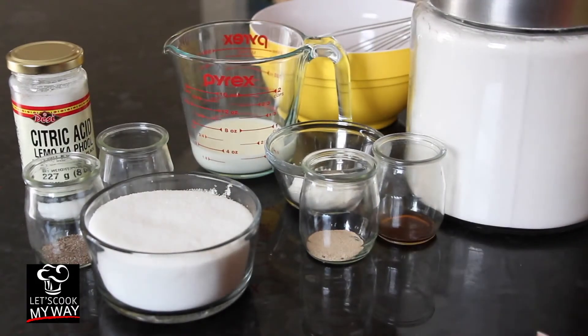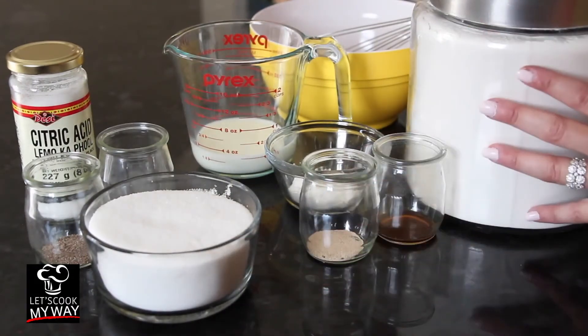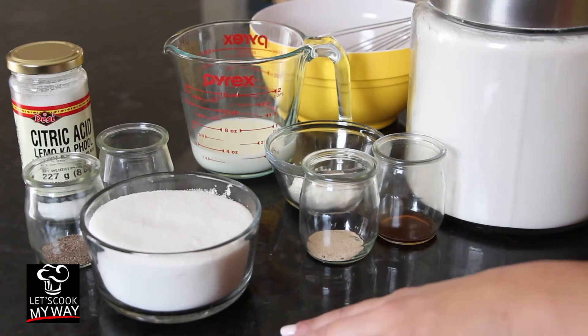Our recipe for today is in two steps. First, the dough. Second, the sugar syrup.